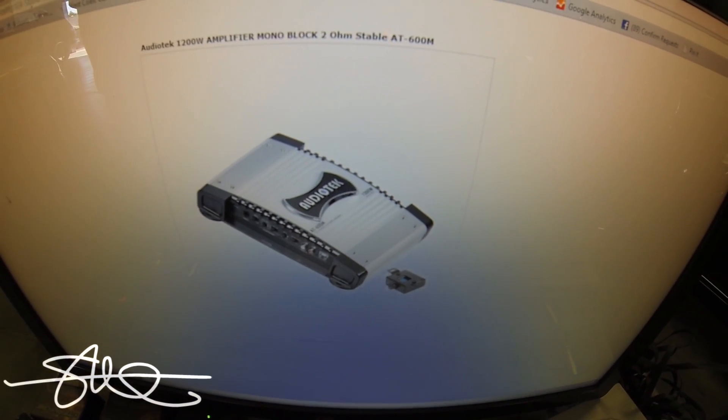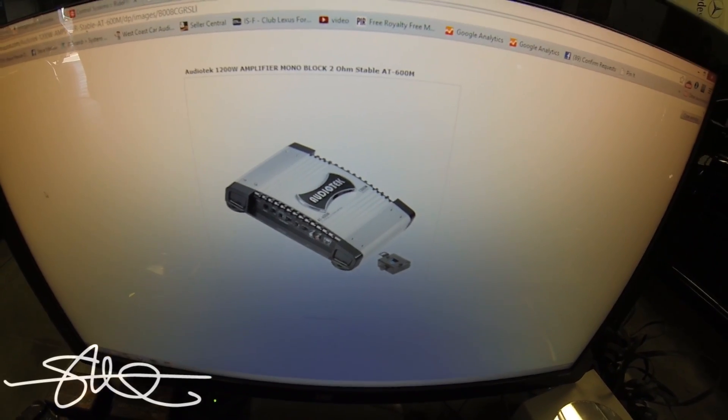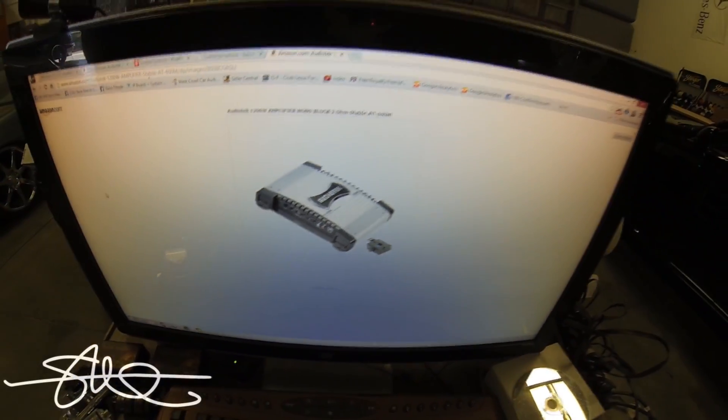Let's just say this thing should do 600 watts RMS. A 1200 watt max amp should usually do about half its power in RMS — but we'll find out right now.